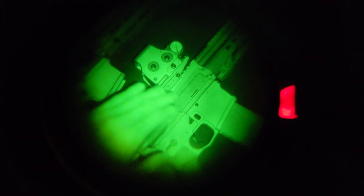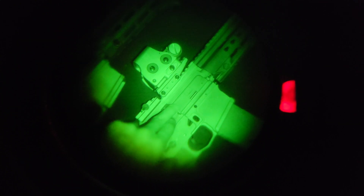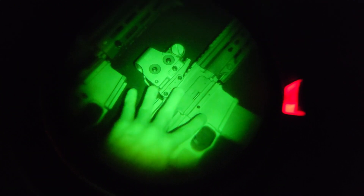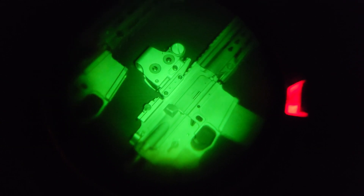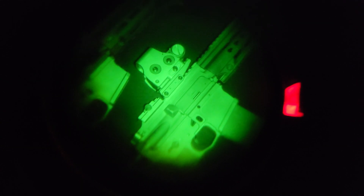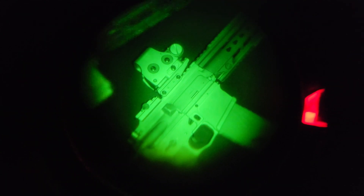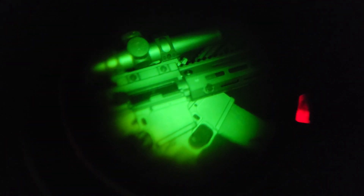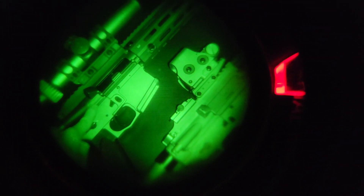Whatever dye Black Ops Defense used for this re-anodization job shows up a little brighter than it should. You can see comparing it to the ADM4 lower which I have on my 416 over here — it looks pretty similar because that one also has an issue. But if you look at the upper instead, you can see how different that looks between the two.